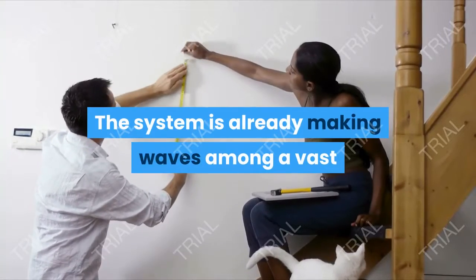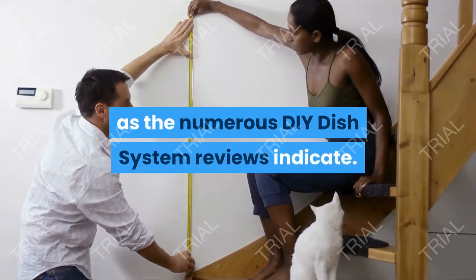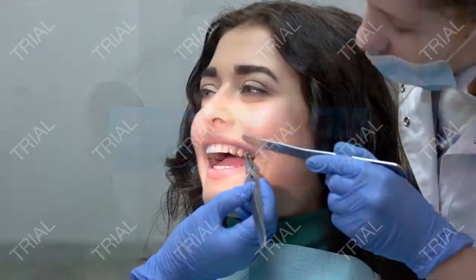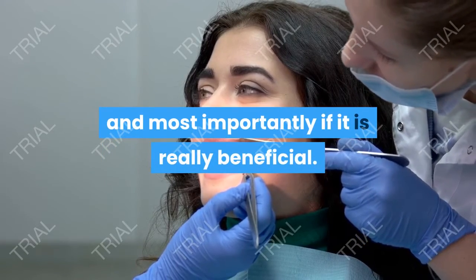The system is already making waves among a vast number of people who have set it up at home, as the numerous DIY Dish System reviews indicate. Let us take you through the product, its pros and cons, and most importantly if it is really beneficial.